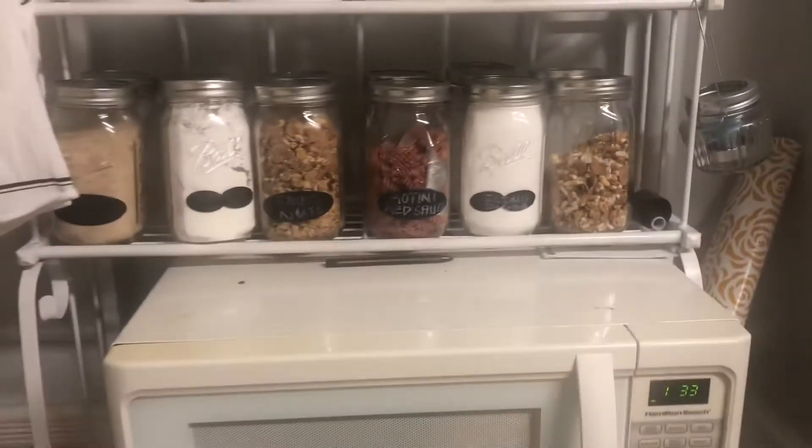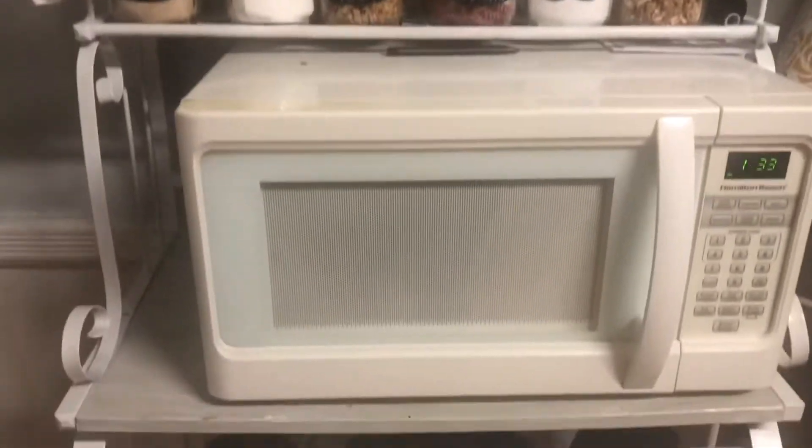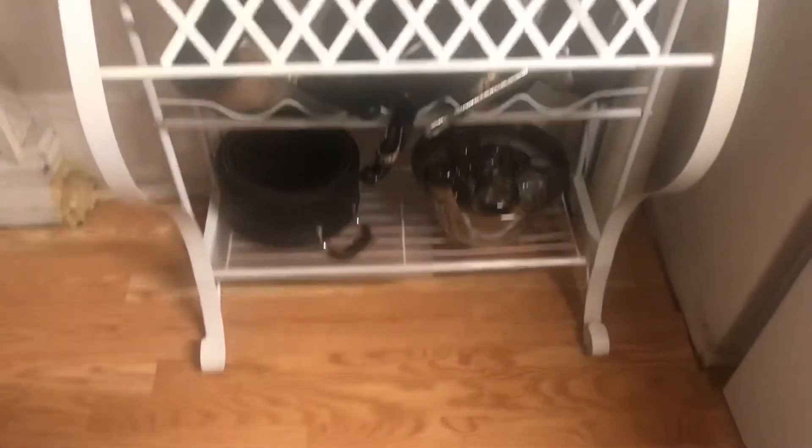In this area, I've done a little spray painting on this microwave stand here. So this is what it's looking like.